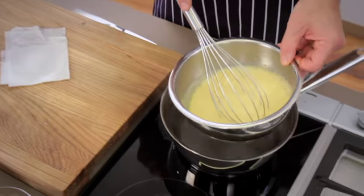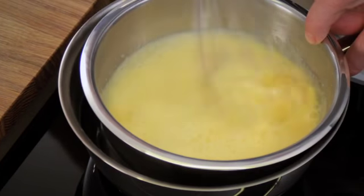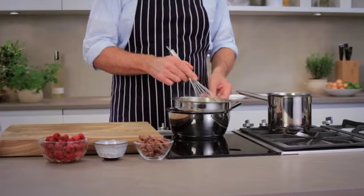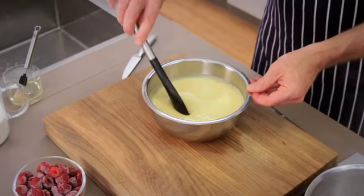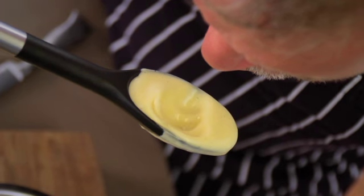Place the metal bowl in a hot bain-marie and whisk with a hand-held mixer over low heat until thick and creamy. This may take several minutes. You can tell if the parfait has the right consistency by dipping a spoon in and blowing on it — if it forms small waves, it's at the right consistency.